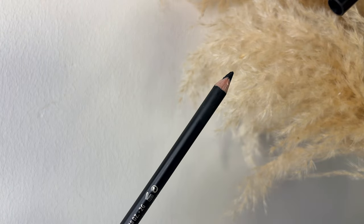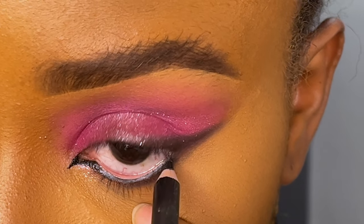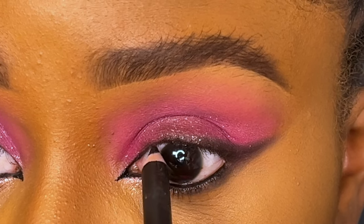I'm also going to extend the inner corner of my eye using the Zaron HD liner, extending it to my waterline with a black eye pencil and to the inner corner at the top of my lash line.